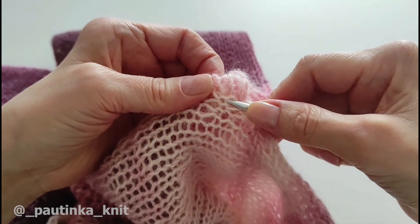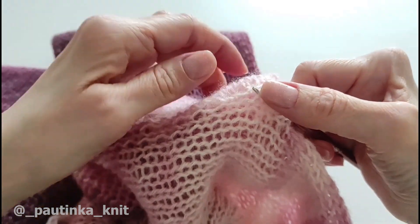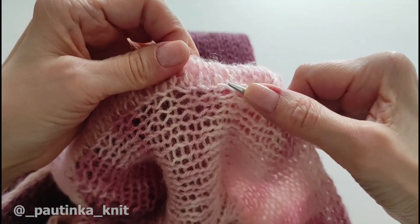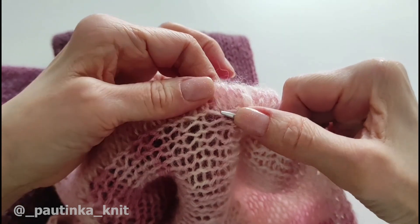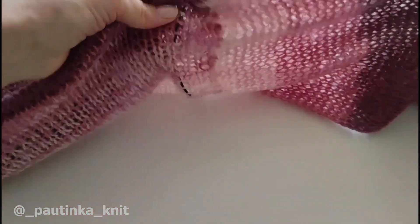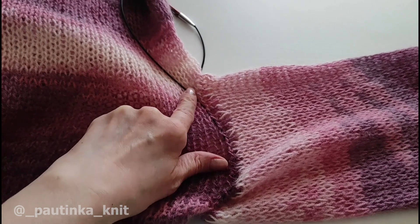Одну пропустила — следующую набираю на спицу, следующую пропускаю, следующую набираю. Одну пропускаю, одну набираю — пропускаю, набираю. Вот так через одну петельку я набираю полностью вокруг рукава. Мы набрали полностью петли от передней части рукава до задней, вот здесь я до конца рукавчика набрала.